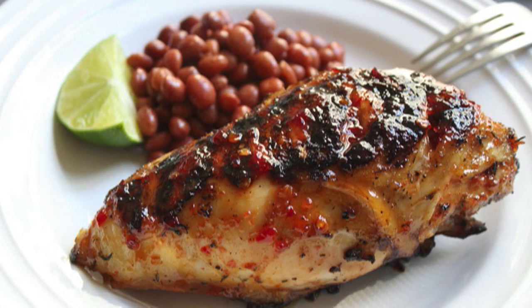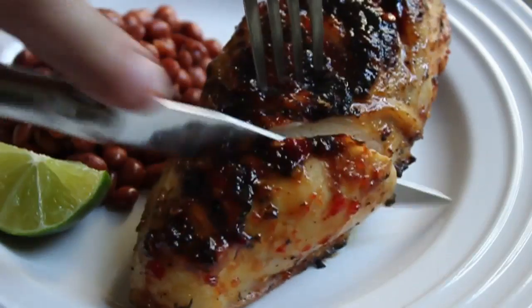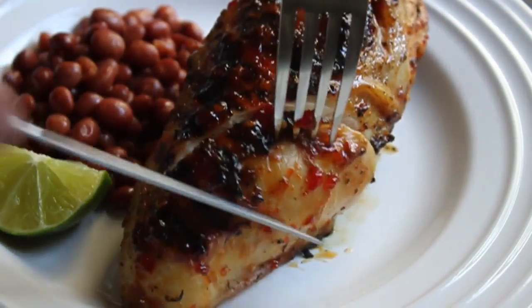Into the final stages of Cherry Bomb Chicken. Rested chicken goes on plate next to pink keto beans, with some fresh lime. I cut into that breast, and I can't express how amazingly juicy, tender, moist, delicious that chicken meat is.